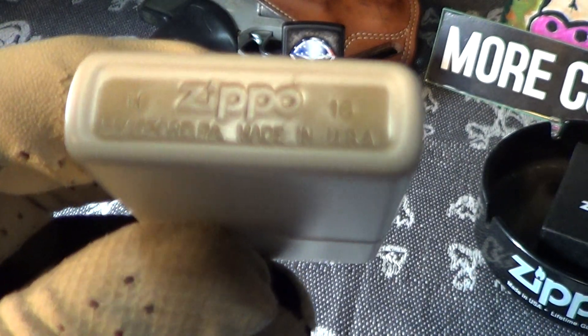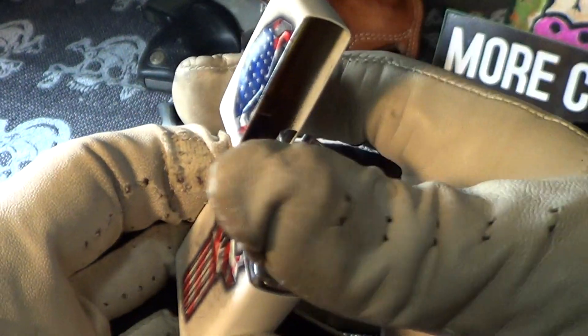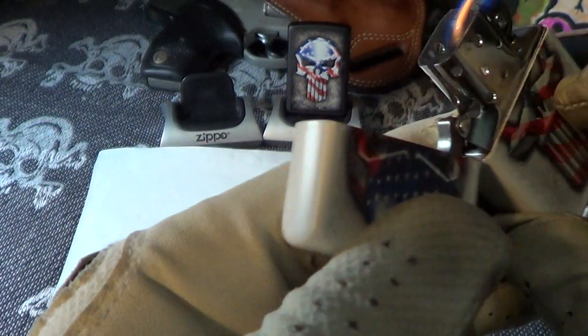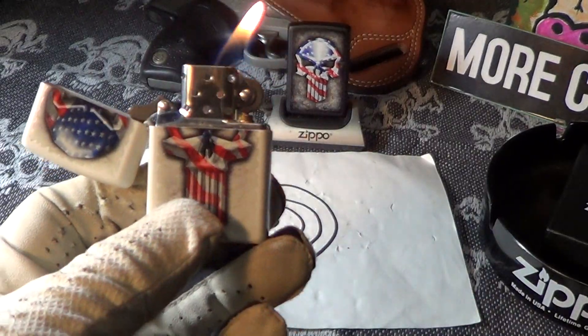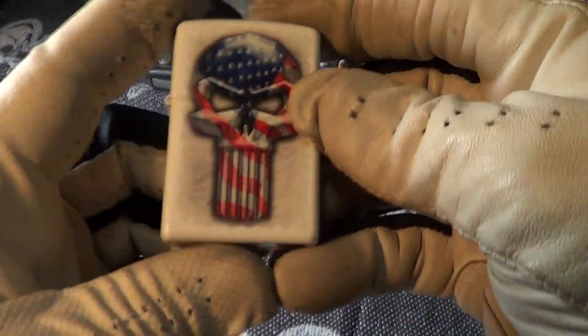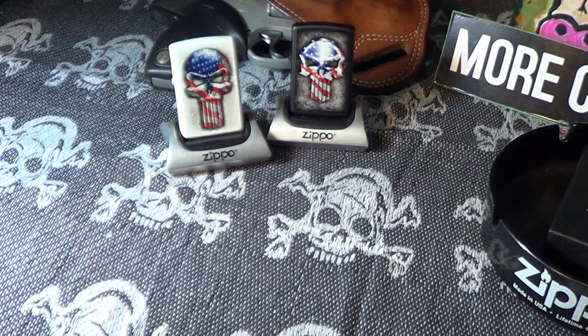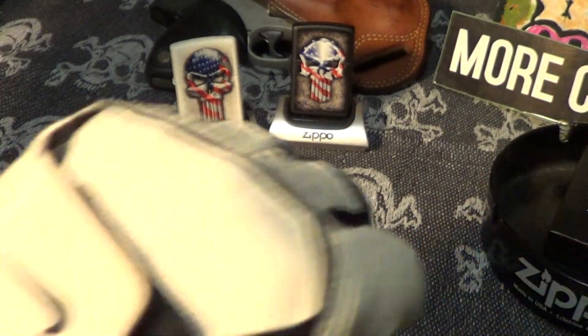Good stampings on this one — that is just the skull. Fires up nice. Let's do a drop test on this one. That passed the drop test. So that is the skull on a white matte background — pretty nice Zippo. All genuine Zippos are made in the USA and deserve a little cowbell knuckle bump.